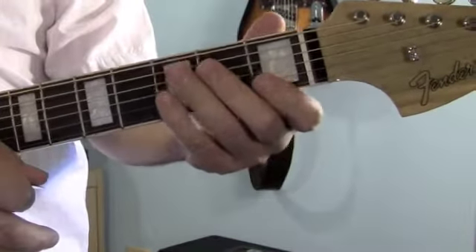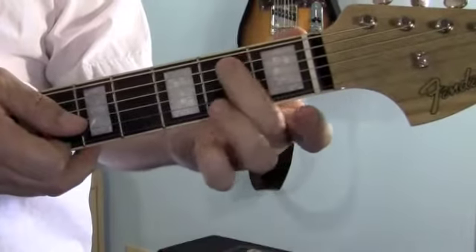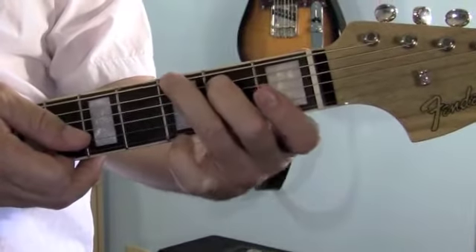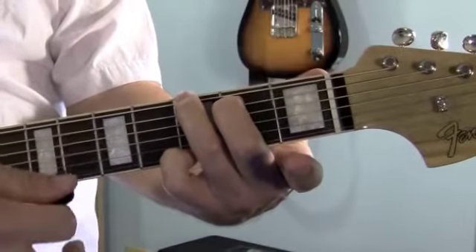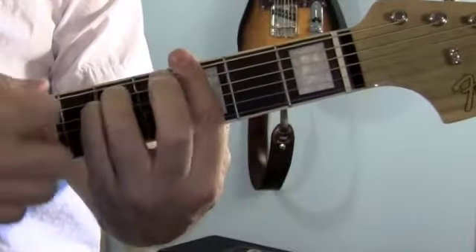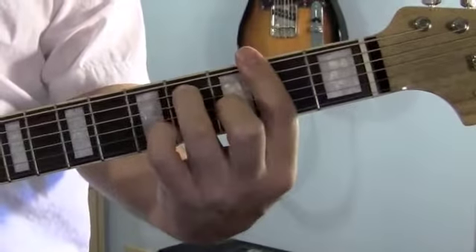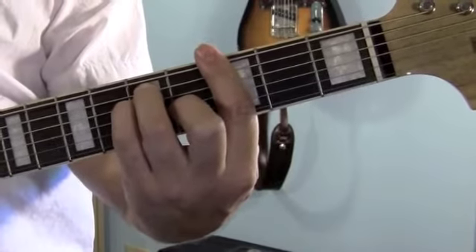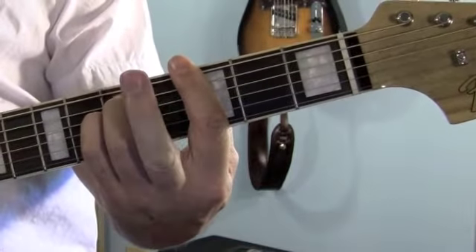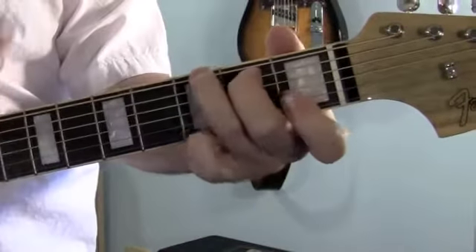Now there's two ways you can do the 2nd line. I like to play an open G chord. First finger hangs loose. Middle finger plays the 5th string, 2nd fret. Your ring finger plays the 6th string, 3rd fret. And your pinky gets the 1st string, 3rd fret, so you get that nice open chord ring. But we're going next to the G minor, so a lot of people like to play a barred G — F-sharp, G. Put your pinky down, that's a G chord. To go from the G chord to the G minor, all you're going to do is pick up your middle finger. I just like the sound of the open G.